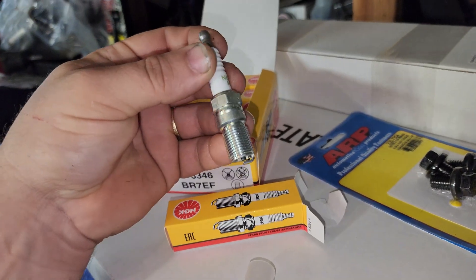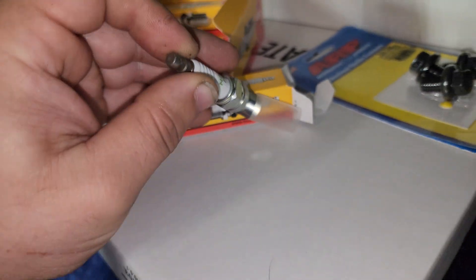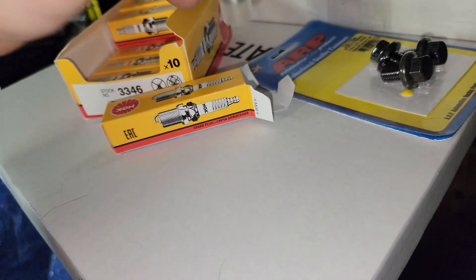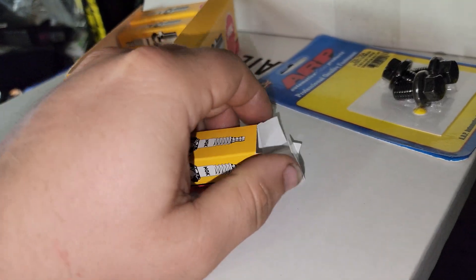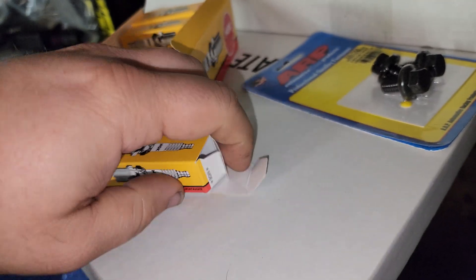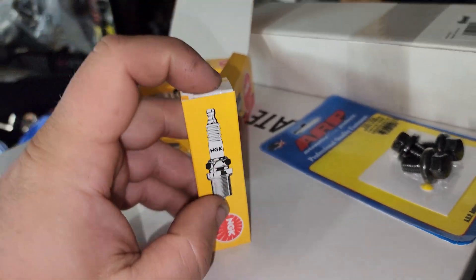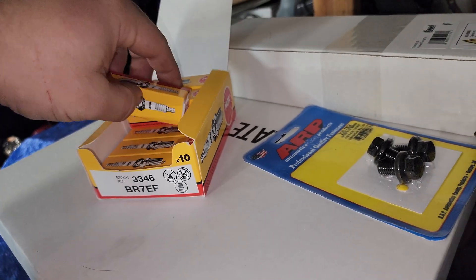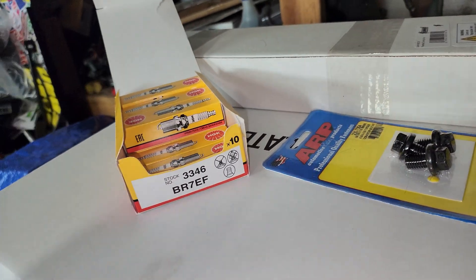Now, I wouldn't order these from Amazon, because Amazon does have a lot of knockoffs. They're so cheap at other places that just don't risk it on Amazon. If you're going to buy these, they're $2 each on Summit Racing, so I would highly recommend just buy them from Summit Racing — that way you know you're getting the right ones.